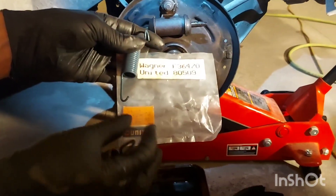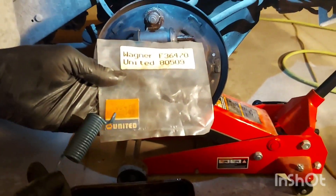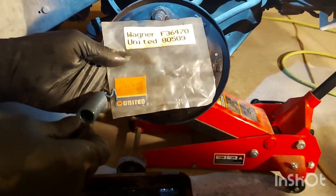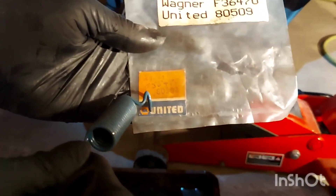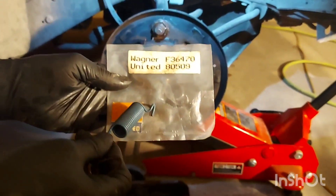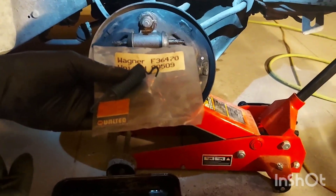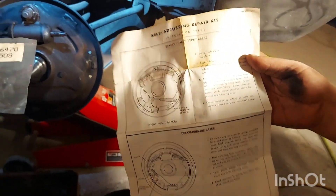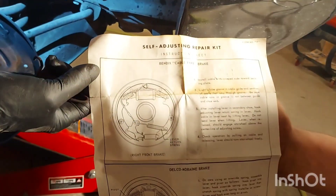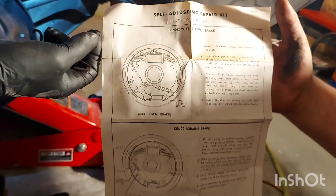We're going to start installing our new brake hardware. I just want to show you this — this is new old stock, made in 1964. It's been stored ever since then, and there's even the original piece of cardboard from the box it came in, transferred to a plastic bag later. That part is from 1964 — you can tell the paper it's printed on. That's a piece of history. We're going to keep that as a keepsake.